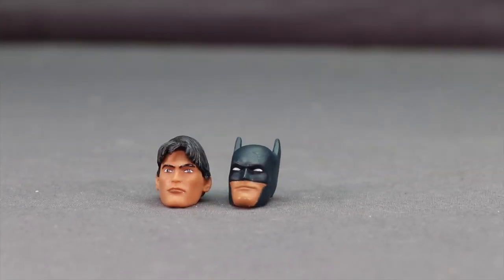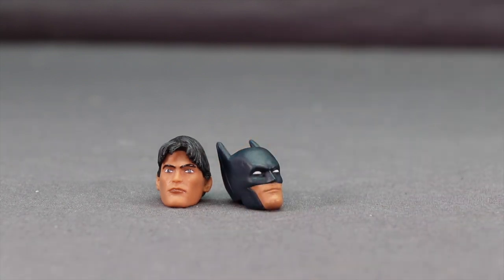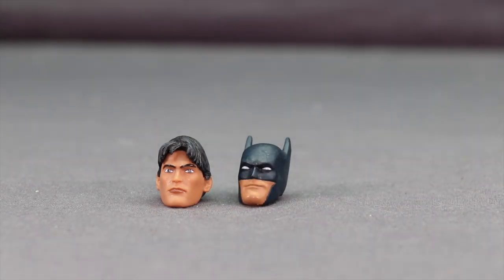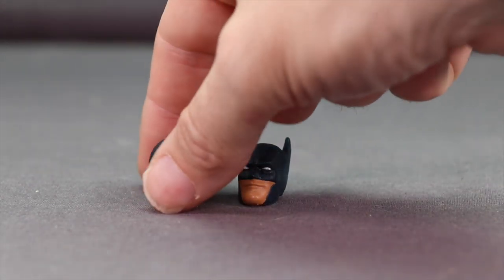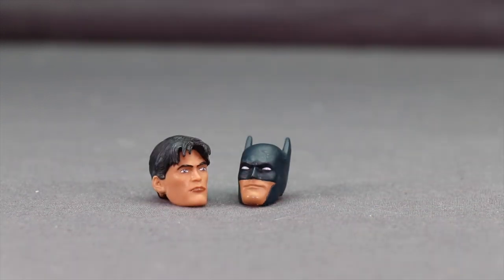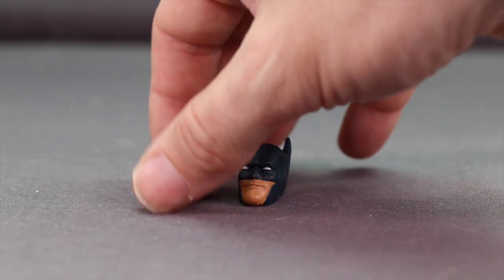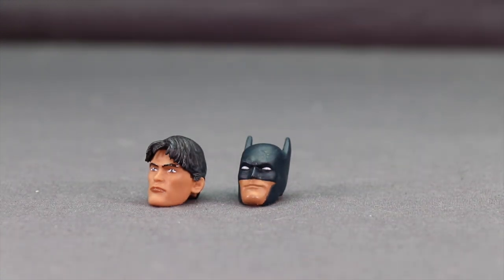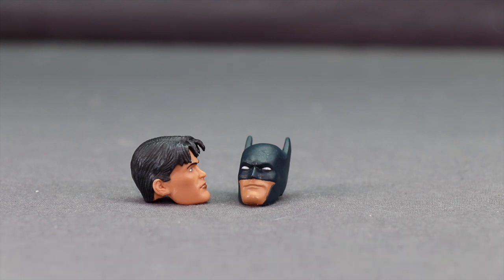For figure-specific accessories, starting with Batman — you get two heads. The first is the masked head attached to the figure out of packaging. It's pretty basic: the Batman mask with whited-out eyes and good skin tone, nothing special but nothing bad. The second is the unmasked Dick Grayson head, which I really like. I think they captured the likeness of Dick Grayson pretty well — the hair is nicely sculpted with a light blue wash, and the paint on the eyes looks really good.